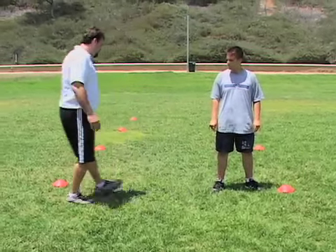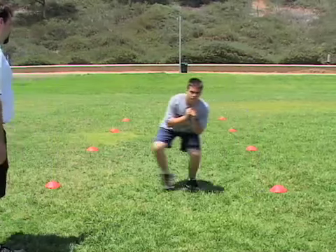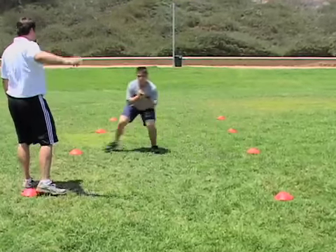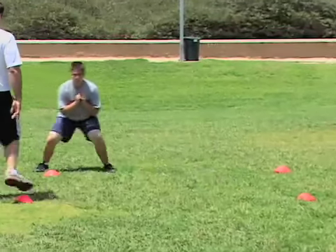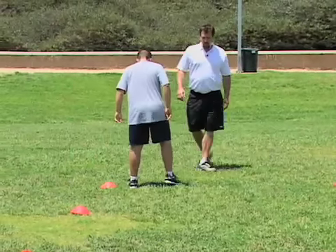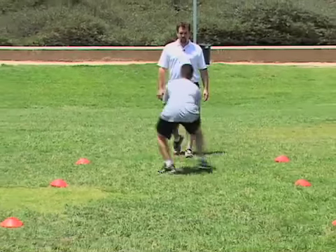All right Nick, here we go — give me good demeanor the whole time. First one's half speed. Set, go. Good demeanor, good body lean. Keep your eyes up, let your feet go where they go. There you go. Now turn around, go back the other way — same thing, half speed. Set, go. Good demeanor, good kick.